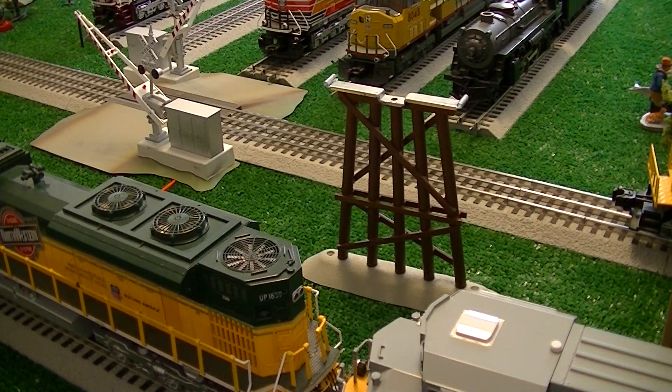We're gonna go around... BNFF detector, file post 9-0 point 3. Main one, no defects. Repeat, no defects. Total axle 4-7-2. Temperature 39 degrees, out. Must be pretty cold outside, thirty-nine degrees.